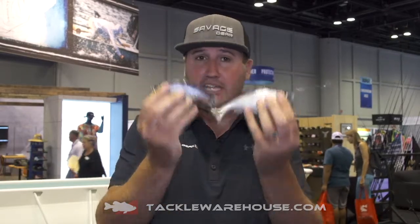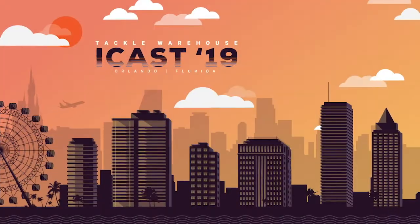Check these out guys — they are available for pre-order, so get your hands on them. You're going to want to make sure you did. I'm Nick, thanks for watching.